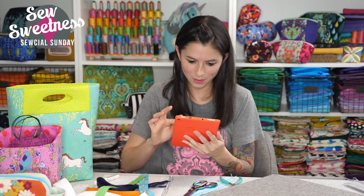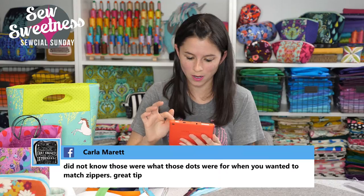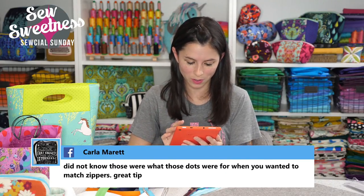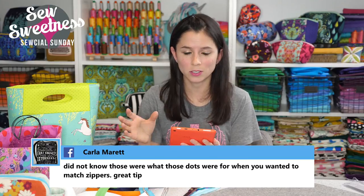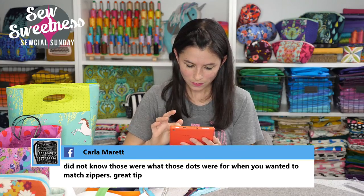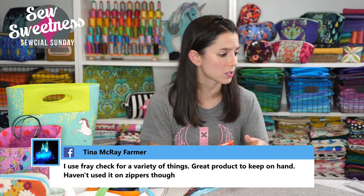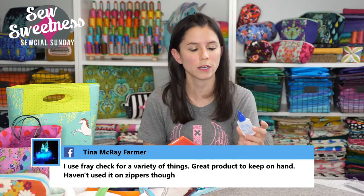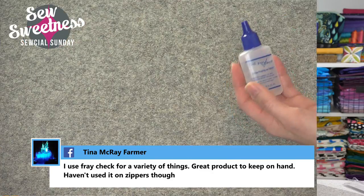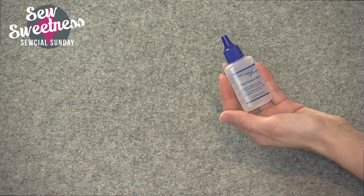Questions are coming through fast. Carla says she did not know that's what the dots were for on the selvages — yeah, it's mostly an aid for the fabric manufacturers to get the colors correctly and for the designers to check the colors on the fabrics. Tina says she uses Fray Check for a variety of things. Fray Check and Fray Block are basically seam sealants — they help when cutting the fabric to keep it from fraying.